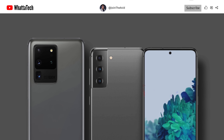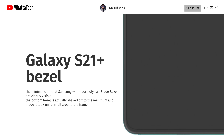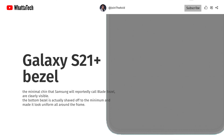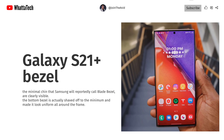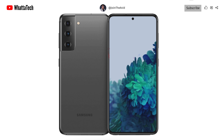This isn't an evolutionary design step, just a different design path. The minimal chin that Samsung will reportedly call 'blade bezel' is clearly visible. The bottom bezel is reduced to a minimum, making it look uniform all around the frame. This is a very beautiful phone — it's amazing how Samsung has reduced the bezels over time.